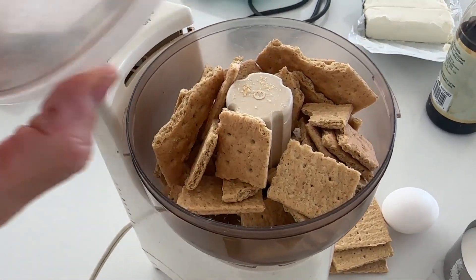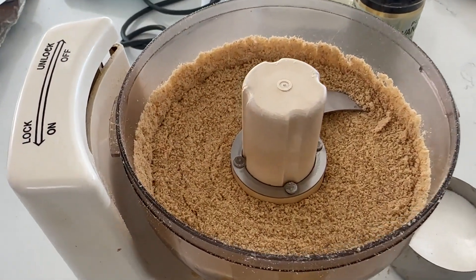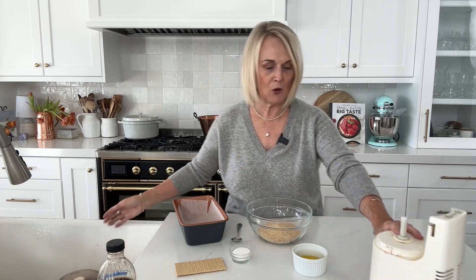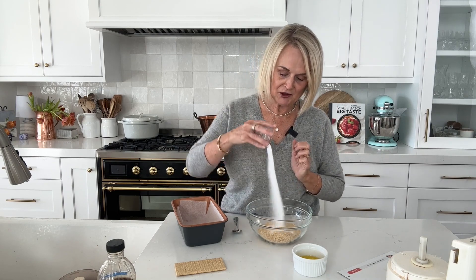For the cheesecake we're going to start with a graham cracker crust. We're going to use one cup of graham cracker crumbs, which is seven sheets of graham crackers. I've just used my little food processor here — you could use a blender or smash them up by hand. We're also using a recipe sheet today; a lot of my recipes are available printed on recipe sheets, and you can find that link down below. Into our graham cracker crumbs we're going to put a tablespoon of granulated sugar and two tablespoons of melted butter.